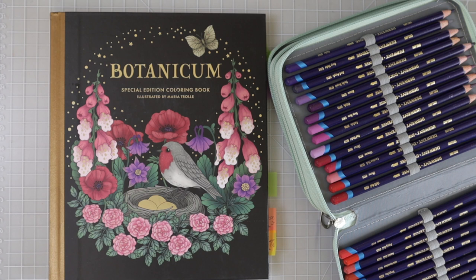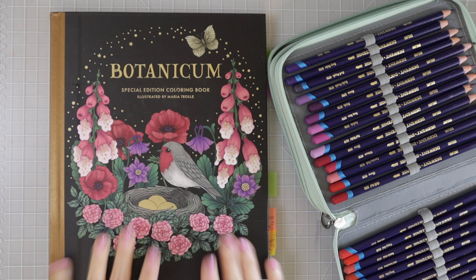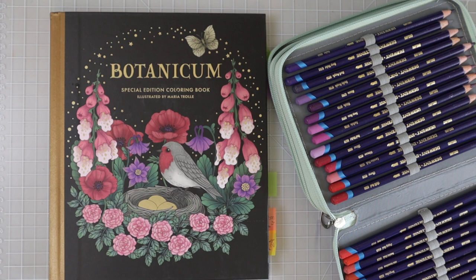Hi everyone, welcome back to another video. Today we are going to be using the Derwent Inktense again and I have Botanicum by Maria Trolle. Y'all know how much I love this book and how much I absolutely love my Derwent Inktense. They are just so fun to color and create with.